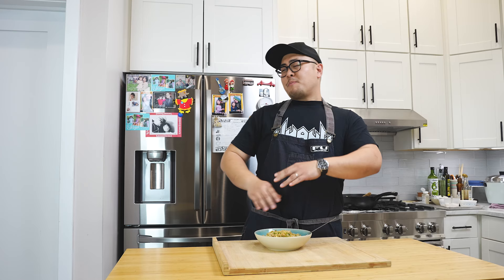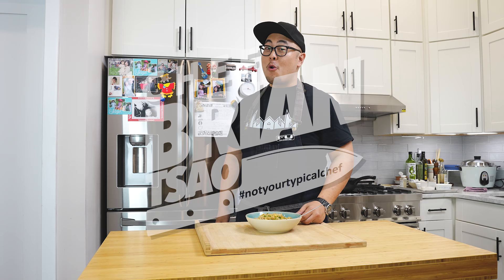Guys, I hope you enjoyed this video as much as I did making it because this was an absolute blast. Let Uncle Roger know in the comments who needs an Uncle Brian title. Until next time, I'm Chef Brian Tsao, not your typical chef, and I'll see you really soon. This is actually pretty fucking good.